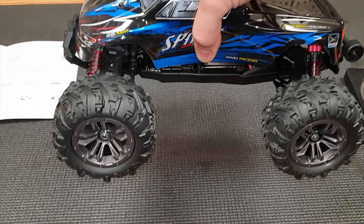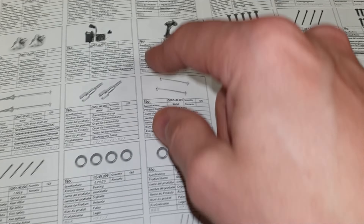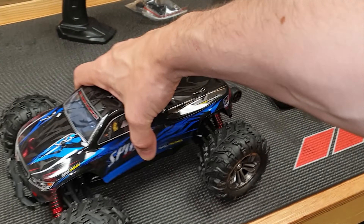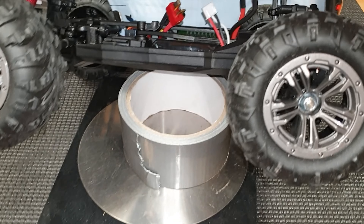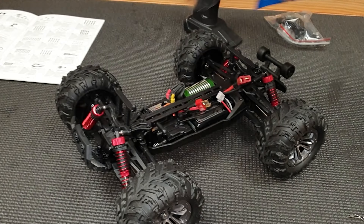It feels like it's got quite a good bit of weight to it. Looking through the instructions, it appears to have metal gears, metal shafts, metal differentials, and is fully ball-raced, so I'm hoping this is going to be pretty good. Let's stick it on the scales - you can see 886 grams, and that's including the lipo inside. Let's crack that body shell off and have a look inside.